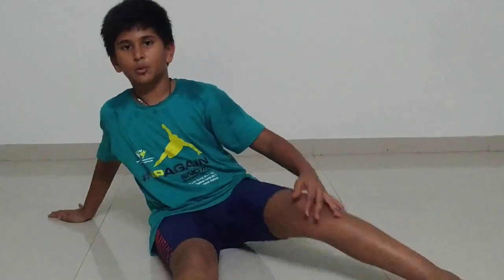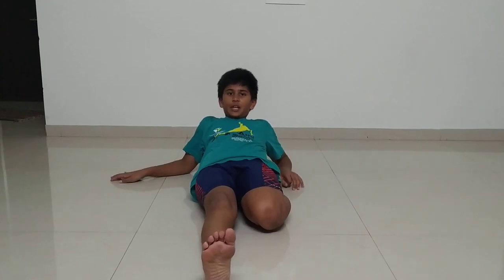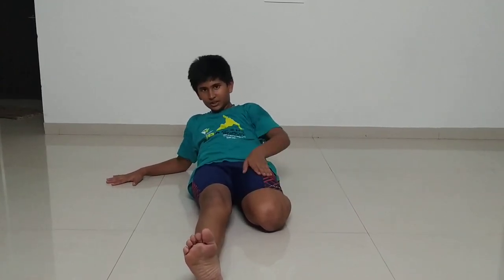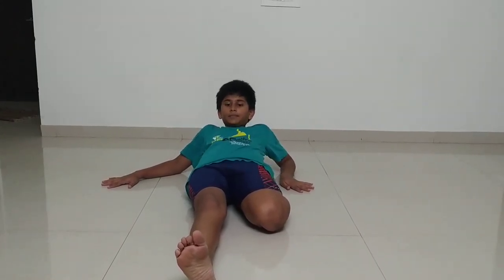Now you have to take one leg, fold it behind like this, and then go back and stretch. You will feel a stretch right on the leg which is folded. If you are not feeling a stretch, you can go further back. You have to do this for 10 seconds.